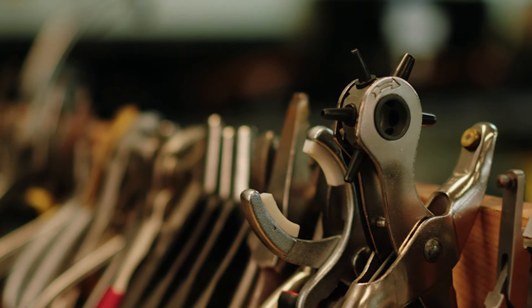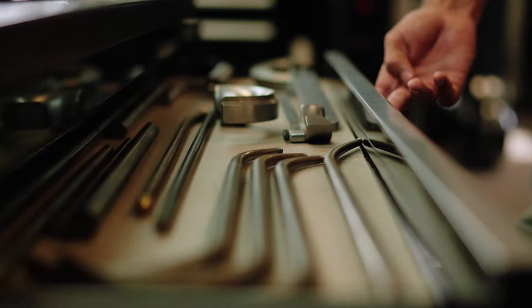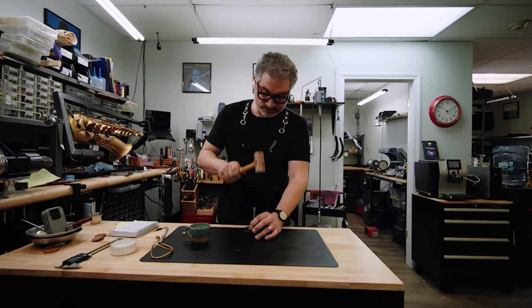Now, if your saxophone needs bodywork — such as soldering, dent work, or even custom fabrication — we complete this process before moving on to material selection. There is almost no amount of physical damage that we cannot correct, or custom part that we cannot produce in-house to improve your instrument.